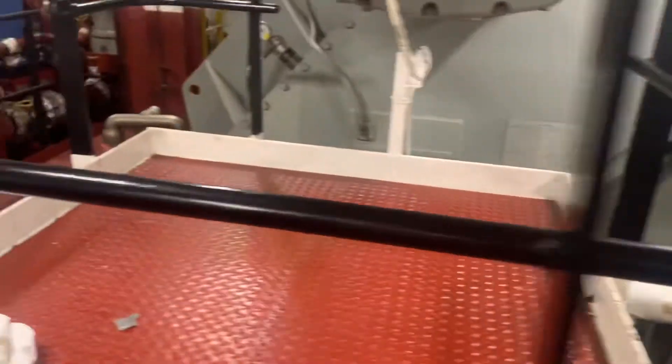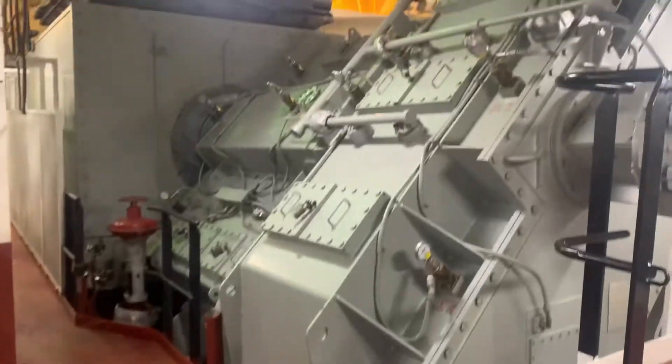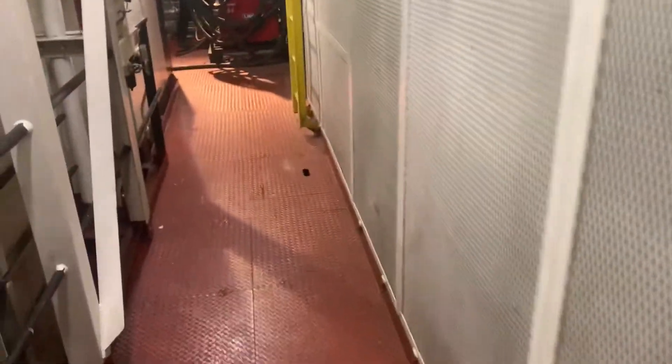As we come around, we come around to the power turbine input. There is a clutch. And then we're going to come up to the inspection window.